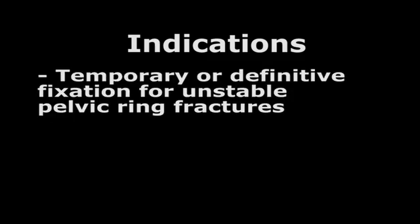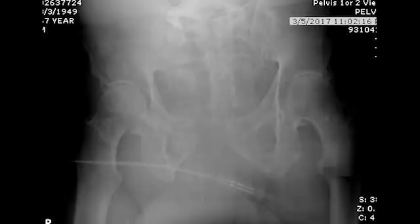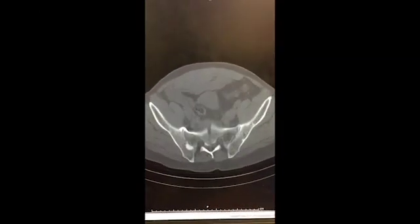Indications. This procedure is indicated for temporary or definitive fixation for unstable pelvic ring fractures. This procedure restores rotational stability in vertically stable patients. The images shown here represent a typical patient who may be a candidate for an external fixator — a 30-year-old male, status post MVC, who sustained an APC2 pelvic ring injury.